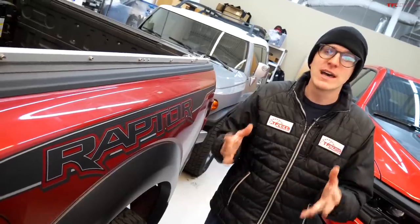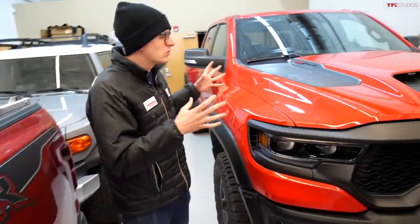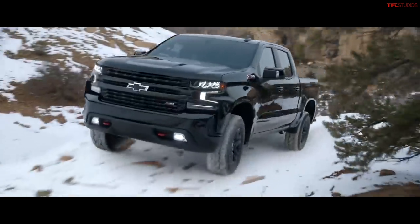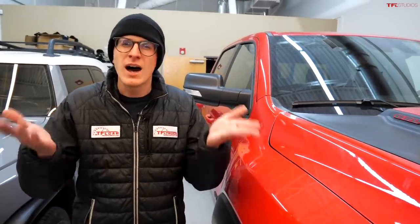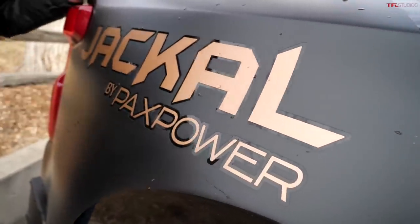From the factory, Chevrolet does not make a direct competitor to the Ford F-150 Raptor or the brand new Ram 1500 TRX. Chevrolet builds the Silverado Trail Boss, but that competes more with vehicles like the Ram Rebel and the upcoming Ford F-150 Tremor. There's no top-dog halo off-road truck.